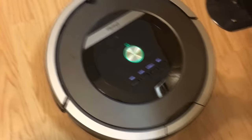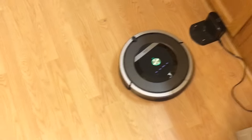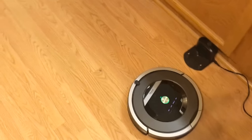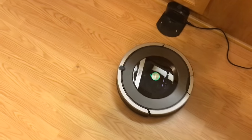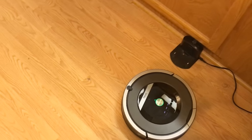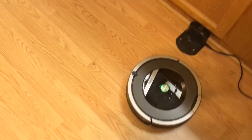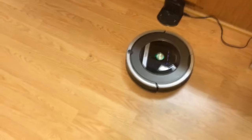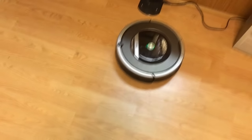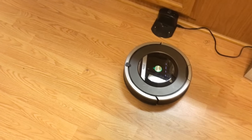I have it set on a schedule — every day at 12 o'clock it goes out and does its thing. Probably about 8 times out of 10 it finds its way back to the dock. But there are a couple times out of the week where I have to play the 'Find the Roomba' game. The first thing I do when I get home from work is check to see if the Roomba made it to the dock.